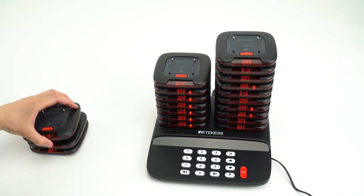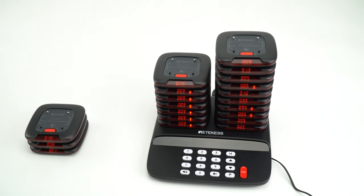Help you to know more clearly about the pager system. If you still have any questions, just email us at support@radicates.com.